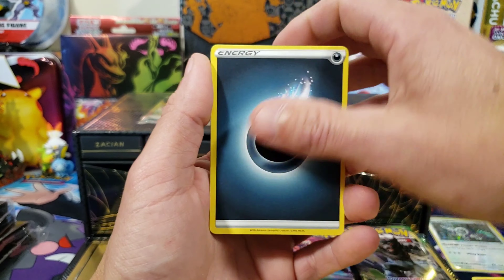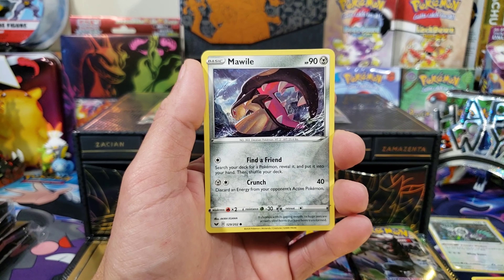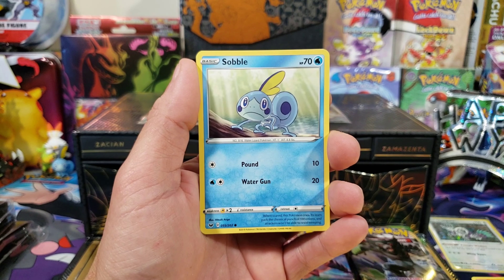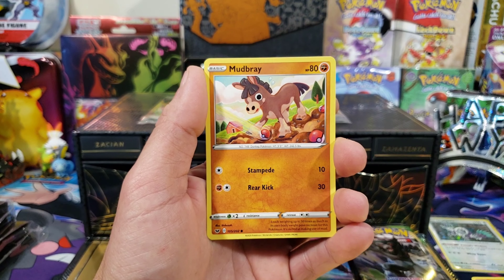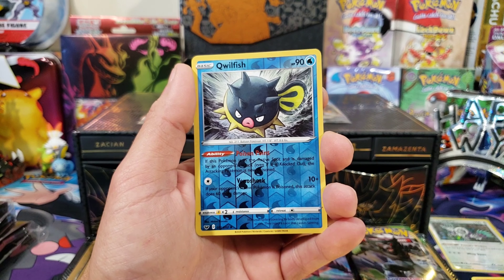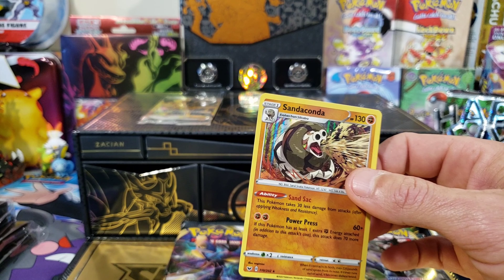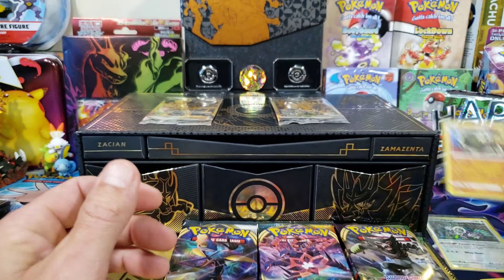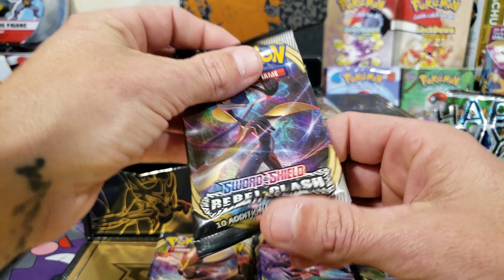Let's see if we can get our first ultra rare — this is our last pack of Sword and Shield base. Let me know what you guys think of this box down in the comments. I would love to know — I think it's amazing. The box is elegant with all the black and the gold; I might have to put it in my background. We got a Qwilfish and another holo, so we got two holos out of Sword and Shield base. Maybe we'll save our best pull for Vivid Voltage — get that Pikachu VMAX.